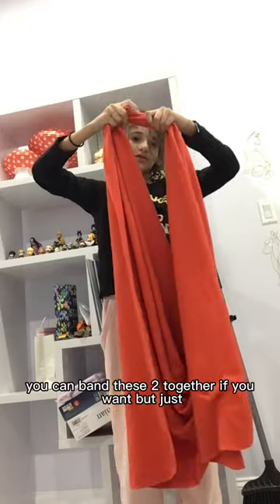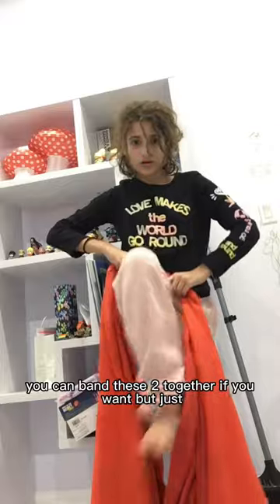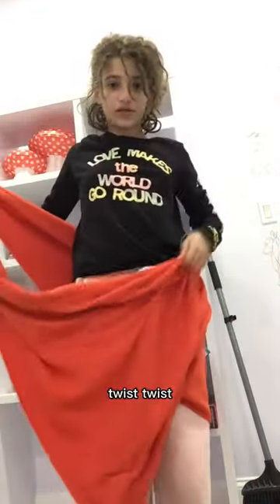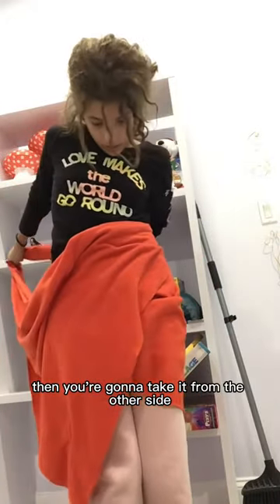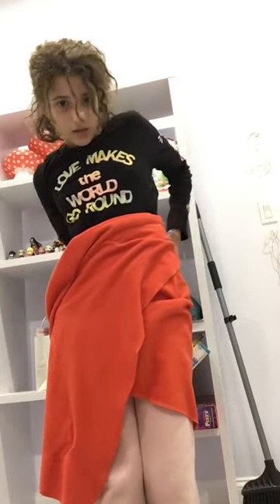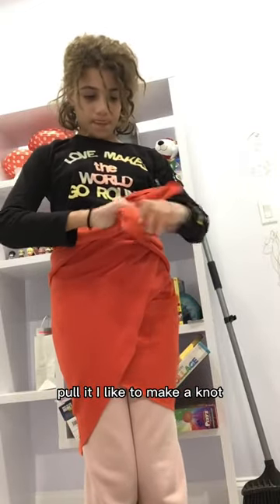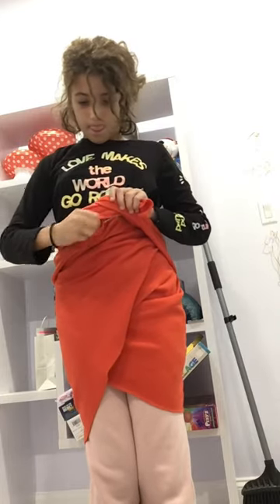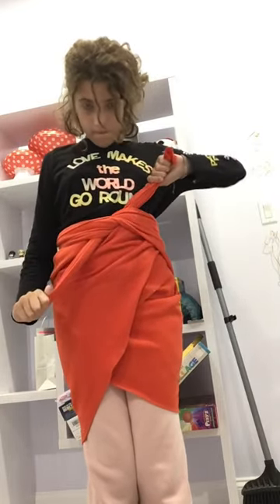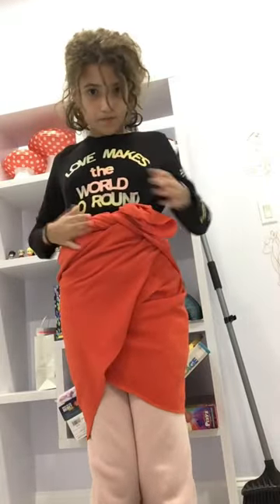You can put these two together if you want, but just pull them and twist, twist. Then you can take it from the other side, pull it. I like to make a knot — do that.